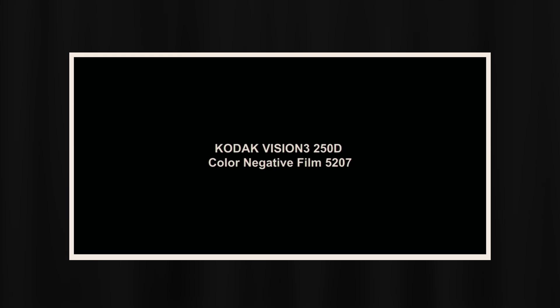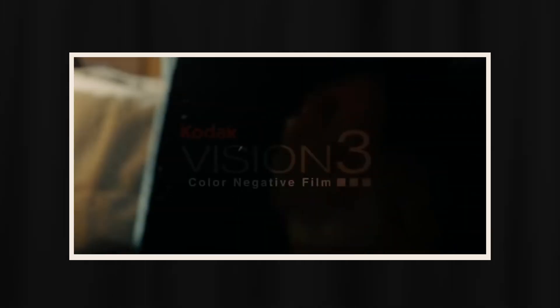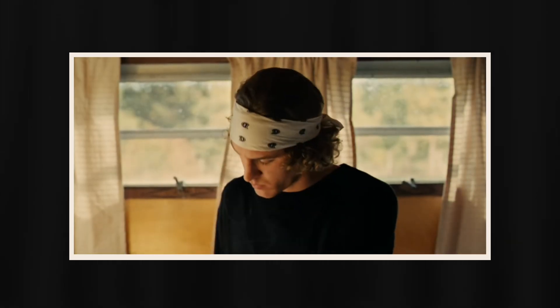When I saw that Dehancer had Kodak Vision 3 in its film emulation library, I decided to test it and make a short that referenced the visual style of The Walking Dead. There's a lot more to emulating the look of a film or TV show than just the film stock, but it's a start. A quick bit of research led me to the fact that The Walking Dead was filmed on a Panavized 3D-416 with Kodak Vision 3 negatives — 250D for the day exteriors and 500T for the interiors and night work. That gives us a starting point.